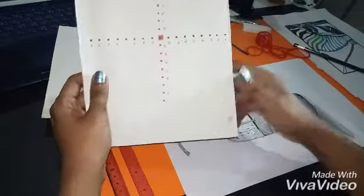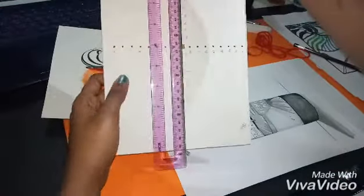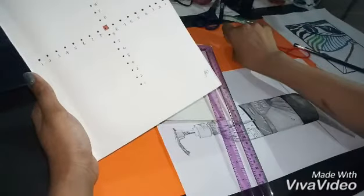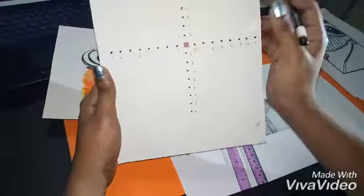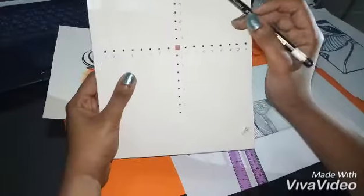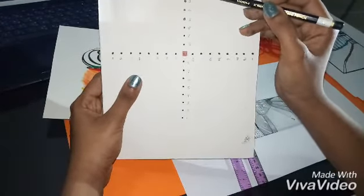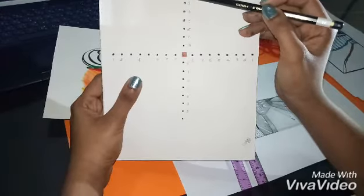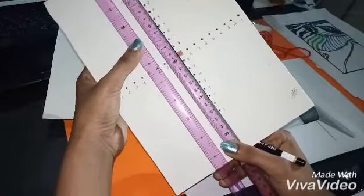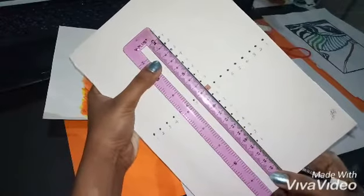Then you have to take your ruler. First of all, you have to mark the points. In this one we need some holes to go through the thread, so for that you have to mark some points — the distance is one centimeter. So you have to keep your ruler like this. This is very simple, don't think that this is very hard. Keep the ruler like this and then mark the points.